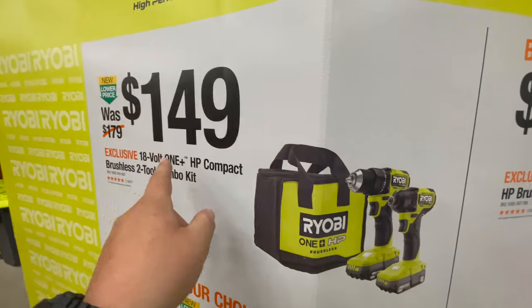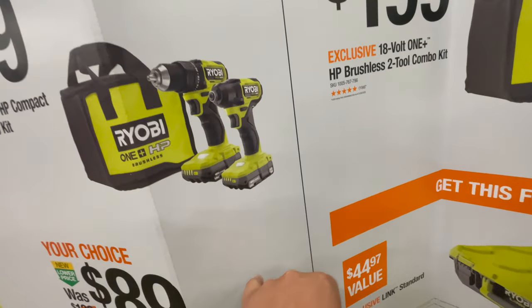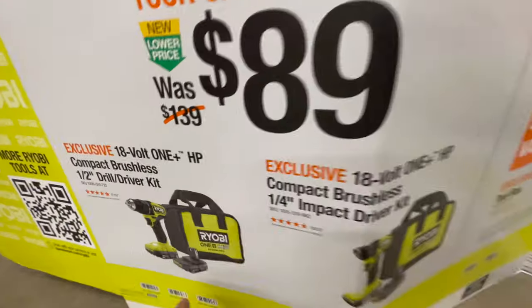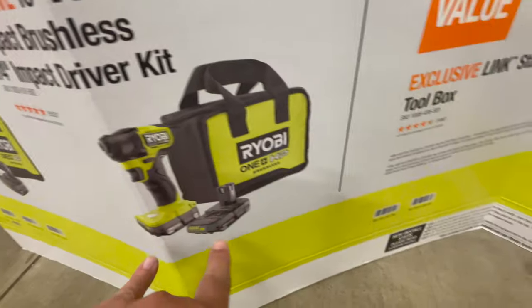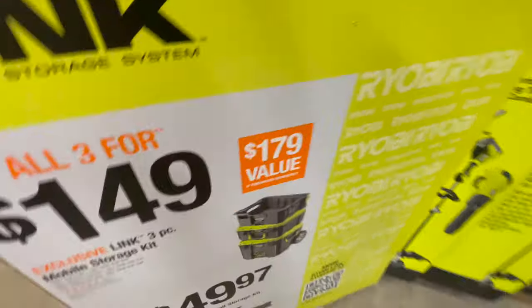You can also do $149 for the compact drill driver and impact driver kit with two 1.5-amp-hour batteries and a bag, or $89 each if you do the compact drill driver with two batteries and a bag, or the compact impact driver with two 1.5-amp-hour batteries and a bag.